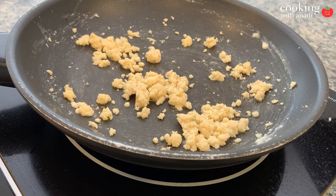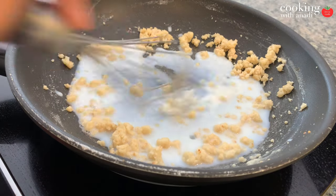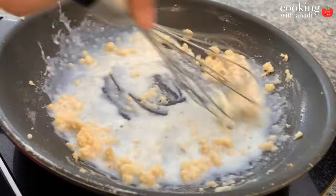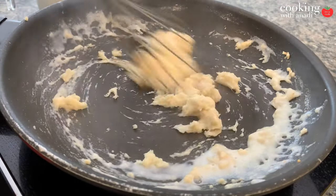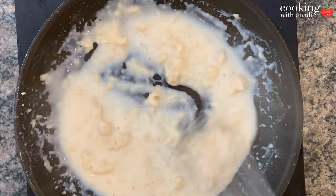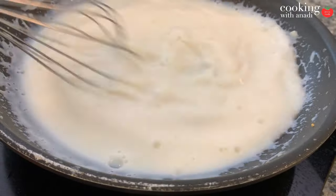Let the flour cook out to make a nice roux — the flour and butter mixture — and cook it until the flour has a bit of a nutty aroma. As soon as that happens, add in some cold milk into your pan and with a whisk start mixing in the milk a little at a time, not all at once, and keep whisking until you have no lumps and you've added all of your milk.